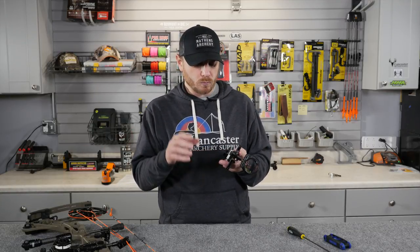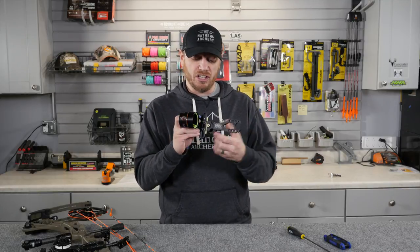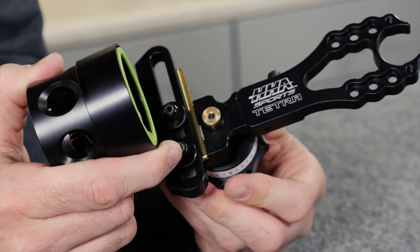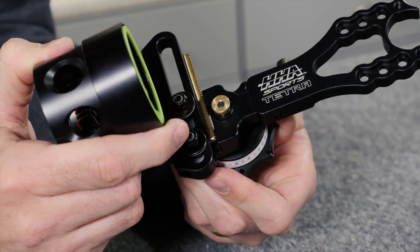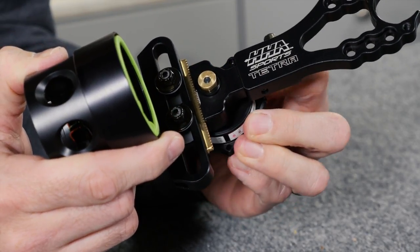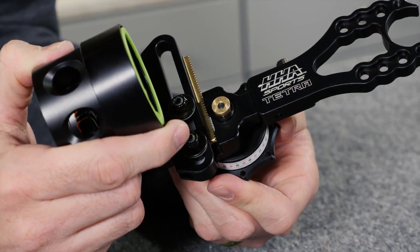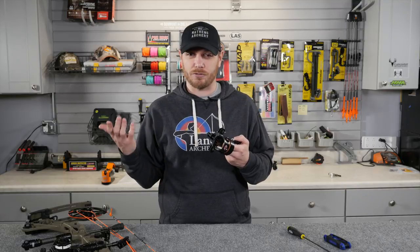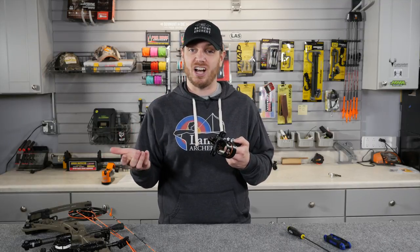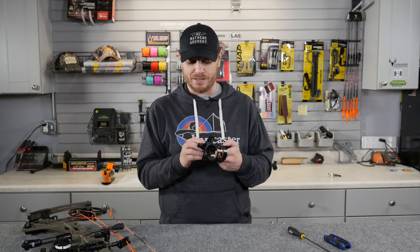When we look at the Tetra, it's an adjustable sight, obviously. The adjustment gears are made from brass in these HHA sights, which ensures very smooth operation and ensures that they don't wear out over time. So you don't have to worry about it getting sloppy no matter how much you move it up and down. I've had some of these sights for many years and they're just as precise today as they were when I got them.